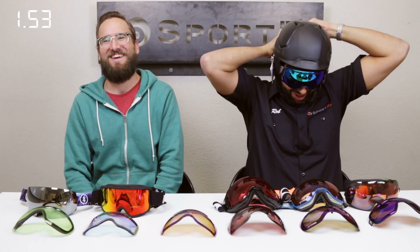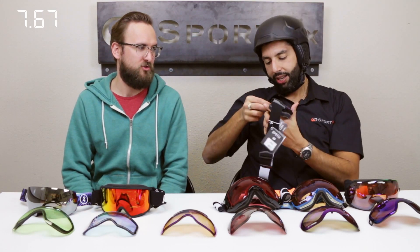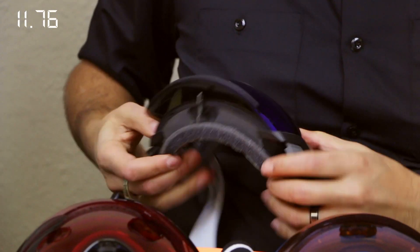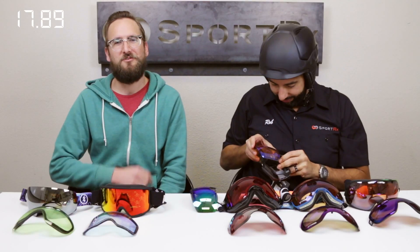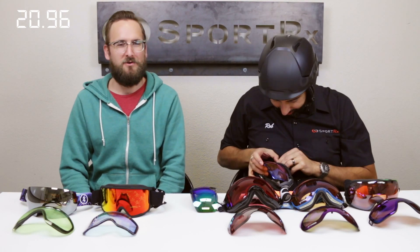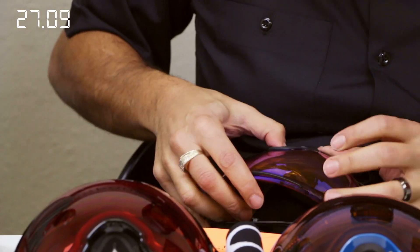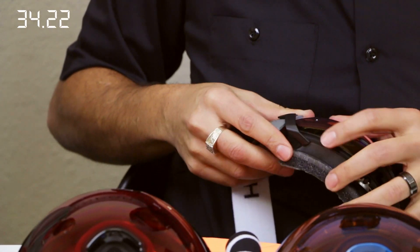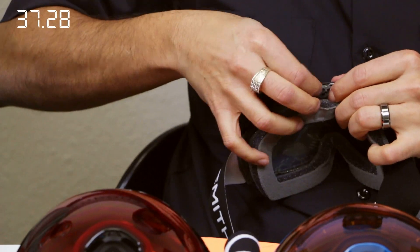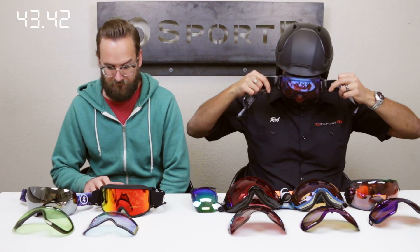Now the Smith IO7. This one I can't do while wearing either, but it's got this handy hook which makes things fast. Hey, we can do all these goggles in prescription — we have an insert system that's awesome. We're coming out with even better fits and we're way better than any other option you'll find for inserts.